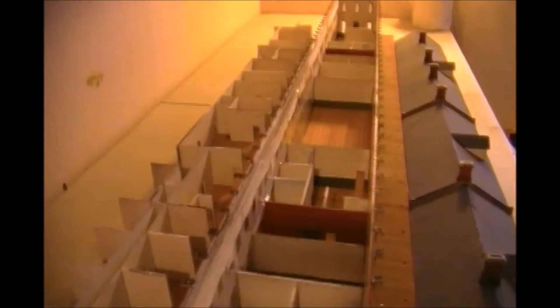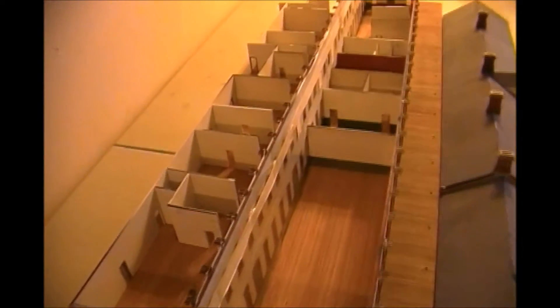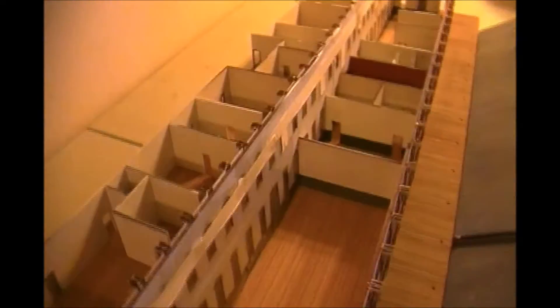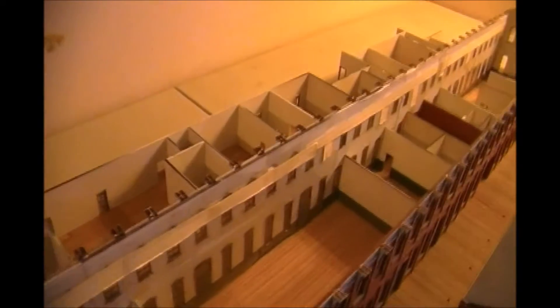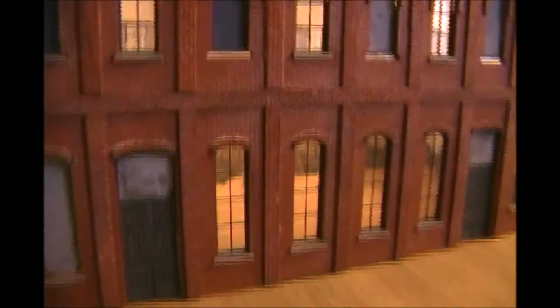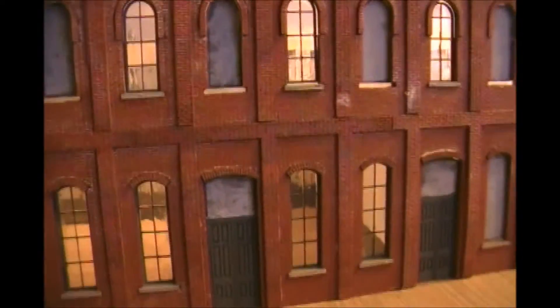Ron even took it one step farther and made it so the second level comes off. This is the big dining area right here. When the station was first made, trains would come from Chicago, stop off in St. Thomas, have all their meals pre-ordered, all the passengers would come in here, sit down, eat their dinners, get back on the train, and head for New York.